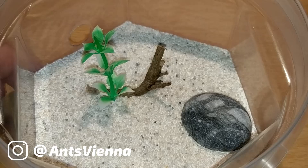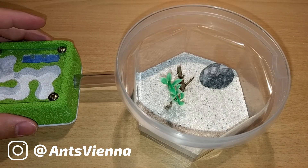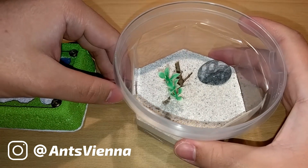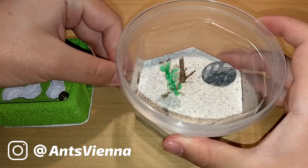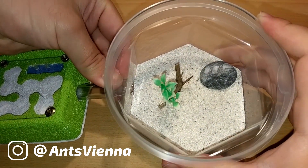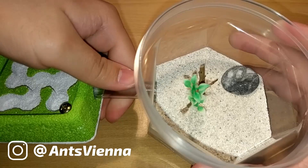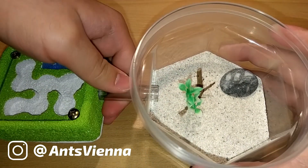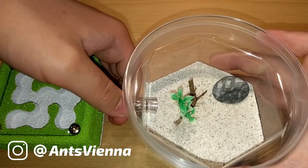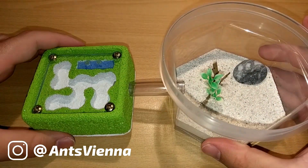Now while we watch the ants getting moved into their new setup, let's talk about Formica Fusca. Formica, or rather Serviformica Fusca, are also known as black slave ants. This is due to them often being used as a founder colony for socially parasitic ant species like Raptiformica sanguinea, for example.